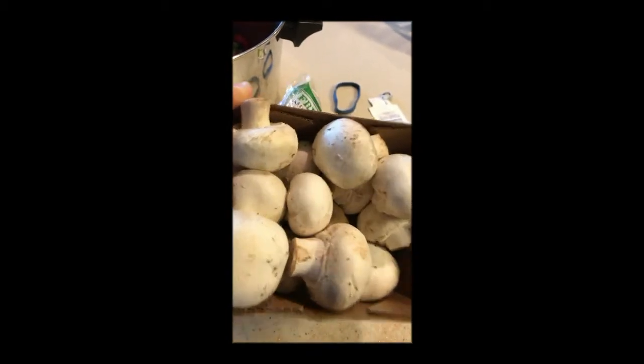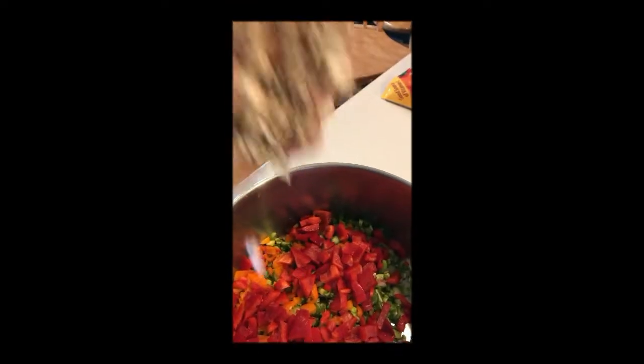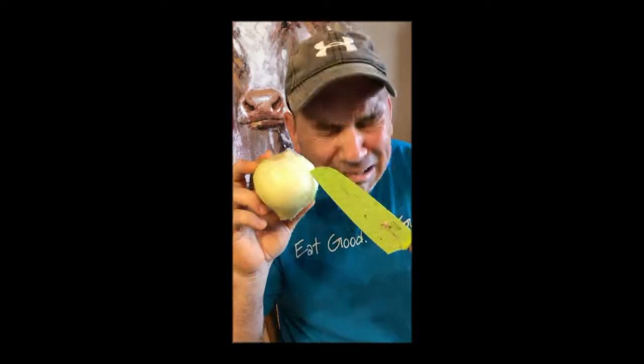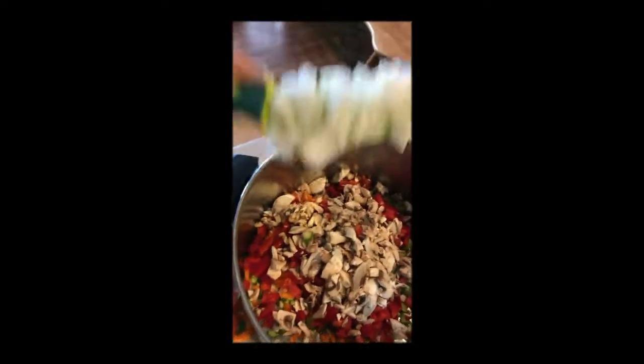Mushroom. Make room for the mushroom. Put in pan. Now it's time for the onion. Onion. Diced onion, put in pan.